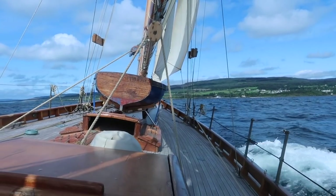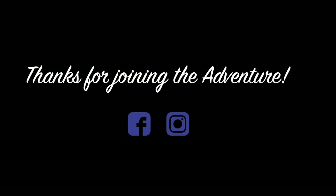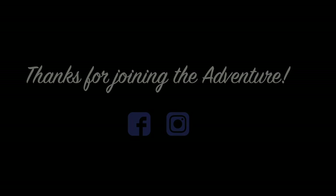Thanks for watching our boat tour guys. We hope you enjoyed that, and if there are any questions please feel free to ask and we'll try and answer them as best we can.